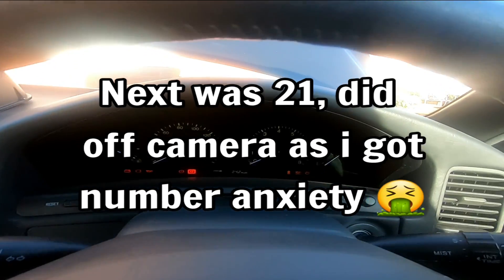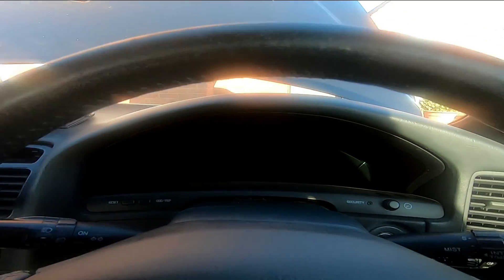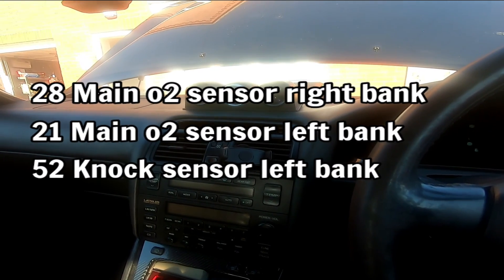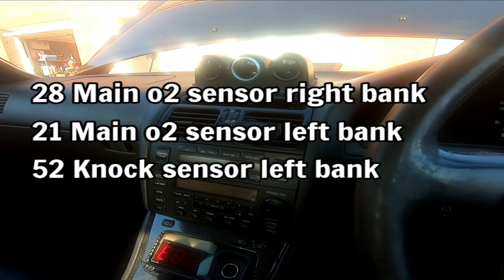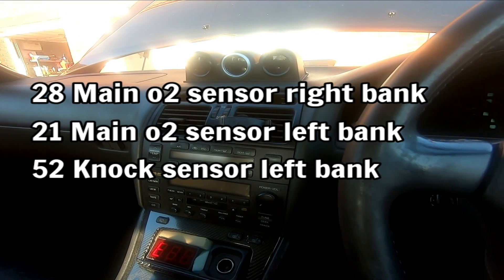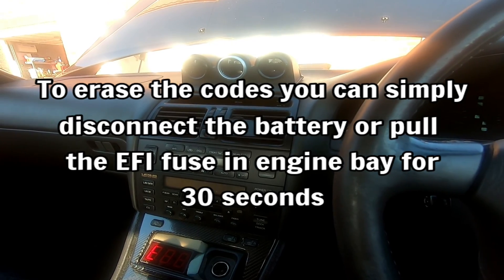An interesting combination. So that says 28, 21 and 52 - keeps coming back. And that's all there is to it really. Easy peasy.